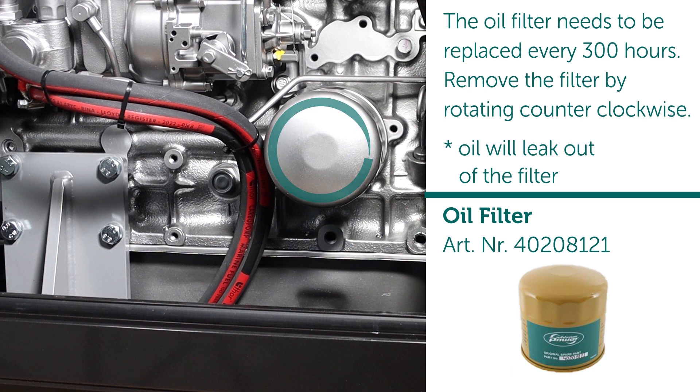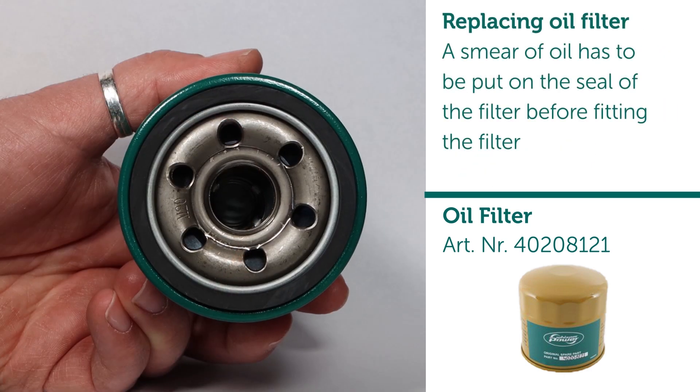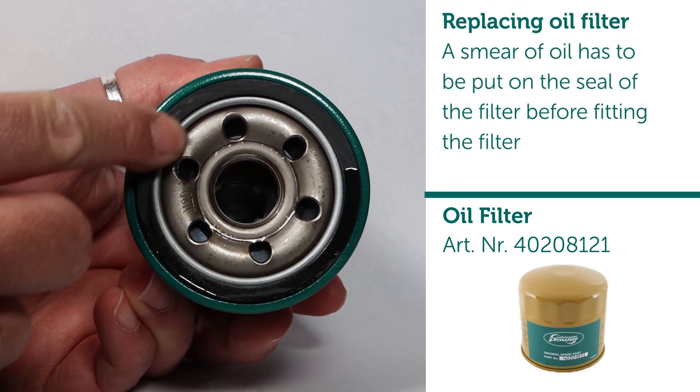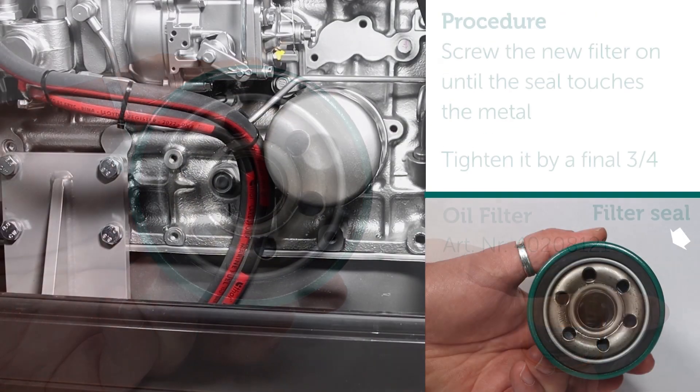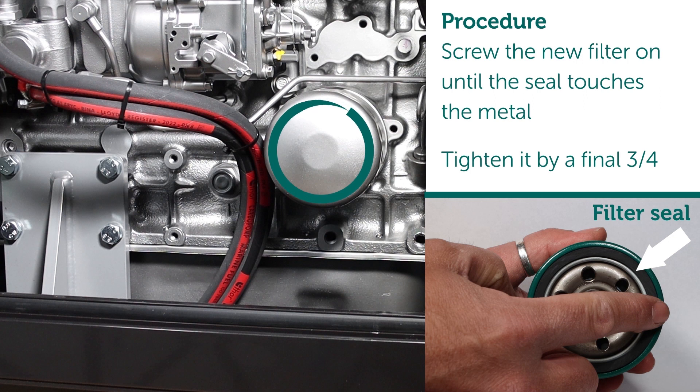Note: oil will leak out of the filter when removing. When replacing the oil filter, a smear of oil has to be put on the seal of the filter before fitting. Screw the new filter on until the seal touches the metal, then tighten it by a final three quarters of a turn.